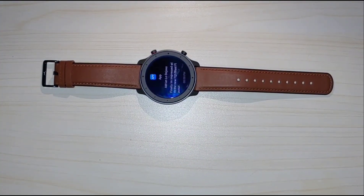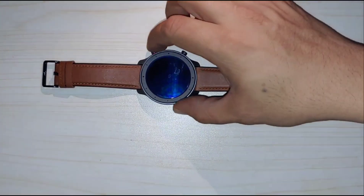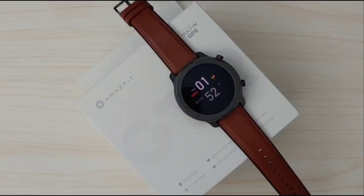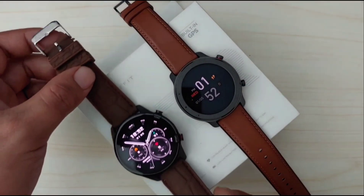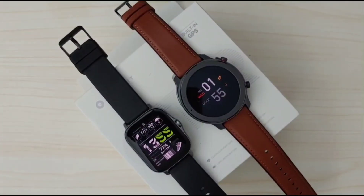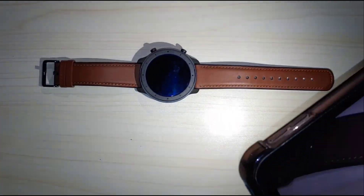Now for the downsides. First, this watch is a little bit laggy — just a little, so it's acceptable. It's probably more noticeable because I also regularly use another watch that's a bit faster. But remember, this watch was the star of its era — it was the king back in its day — so comparing it to more recent smartwatches isn't really fair.